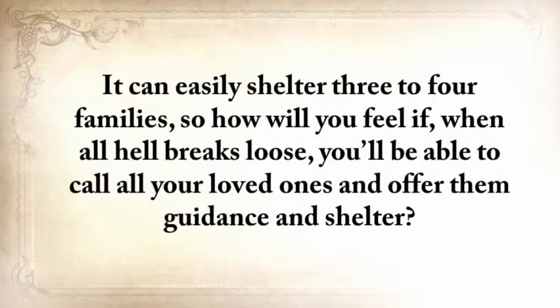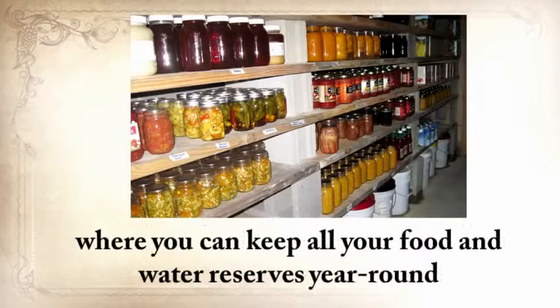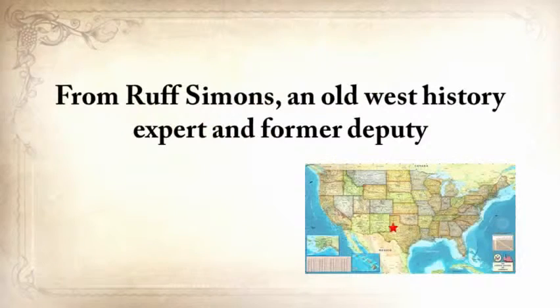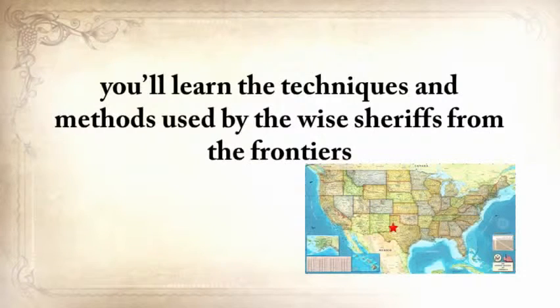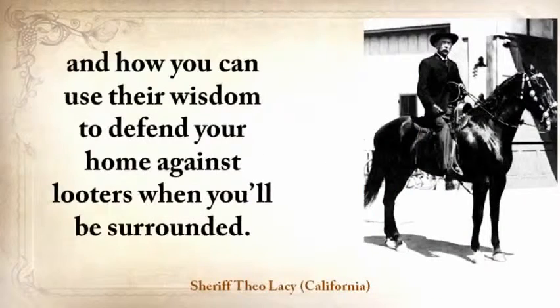How will you feel if, when all hell breaks loose, you'll be able to call all your loved ones and offer them guidance and shelter? And besides that, the Subterranean Roundhouse makes an awesome root cellar where you can keep all your food and water reserves year-round. From Ruff Simmons, an Old West history expert and former deputy, you'll learn the techniques used by wise sheriffs from the frontiers to defend an entire village despite being outnumbered and outgunned by gangs of robbers and bandits, and how you can use their wisdom to defend your home against looters.